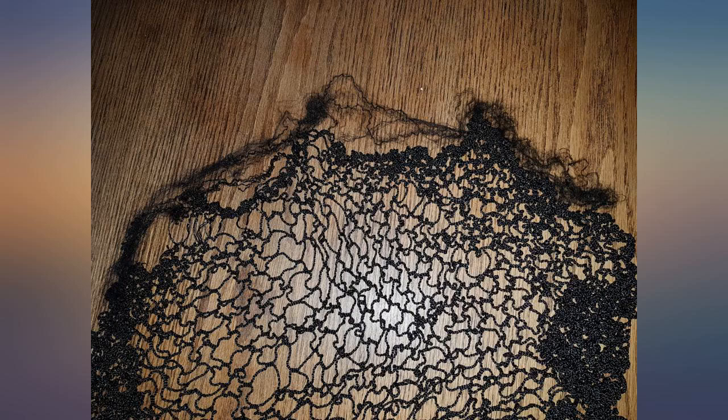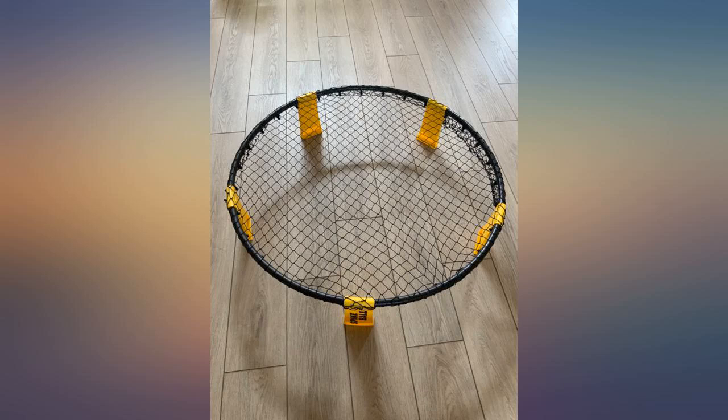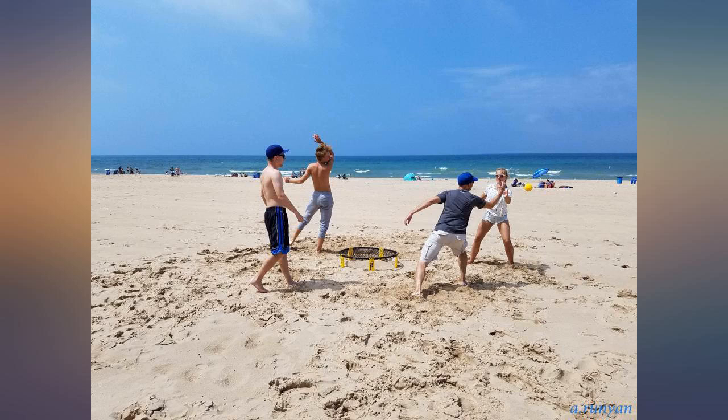I like this product because it is fun to use and you can play with four people, so you can play with friends. I bought one as a gift for a 16 year old who absolutely loved it. I then bought one to take on a local trip with my own tween and teen.